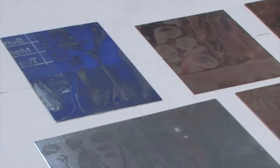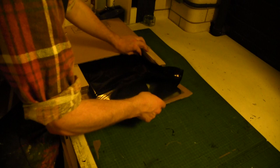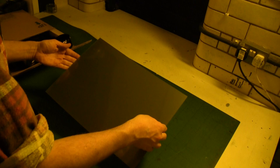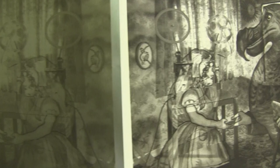Plates can be etched as the film is not only light-sensitive but is also an effective acid resist. A similar technique uses special photosensitive polymer printing plates developed for the commercial printing industry. These are particularly safe as the plates develop in water, and as images can be exposed using sunlight, they are often known as solar plates.